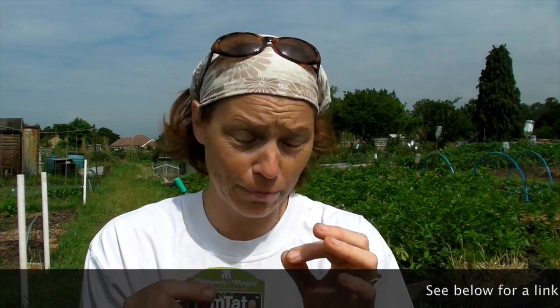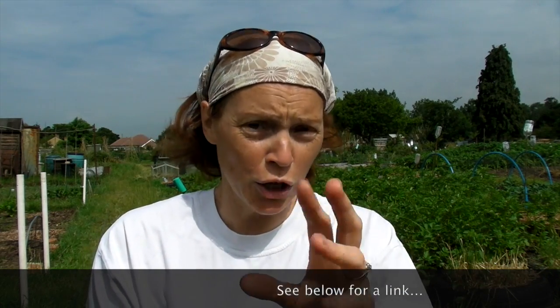You can get these from Thompson & Morgan. Well, actually, by the time I'm doing this video, you can't get them from Thompson & Morgan anymore, but you most probably will be able to next season. You can't grow them from seed — they send you little plug plants.